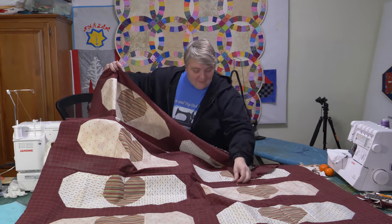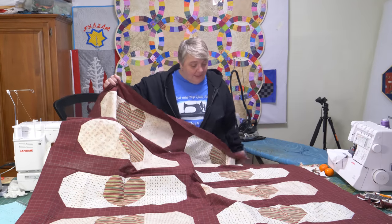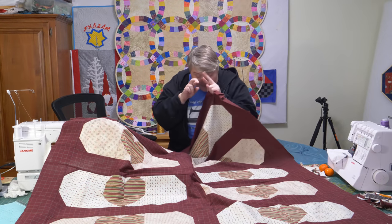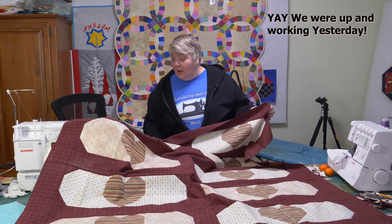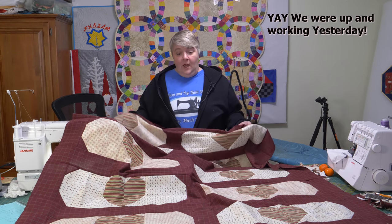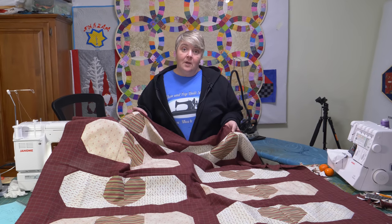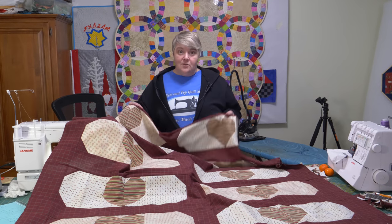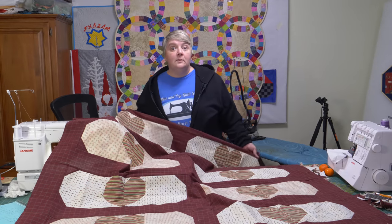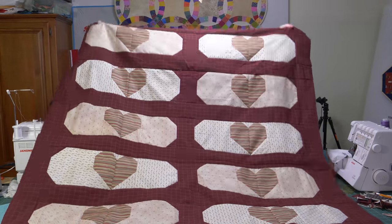Thanks everybody for liking, watching, and subscribing — we really appreciate it. Hopefully, fingers crossed, we will see you tomorrow on the live stream when we're going to finish up the Dresden flower patch. I did find an all-summeria flower to use in place of the tulip, so I'm very excited about that. So we'll still be doing that. Take care everybody, have a great rest of the day. Bye.